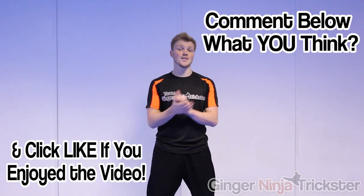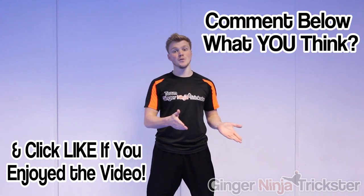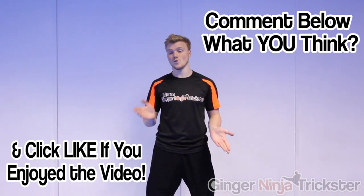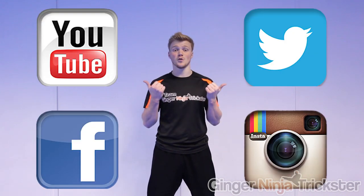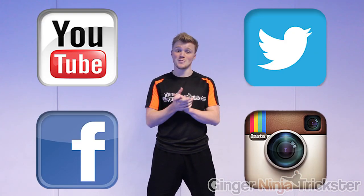With all that being said, good luck with your conditioning. Comment below on what you think about the video or your opinions on the subject. Don't forget to subscribe, like, or follow me, and thank you for your support.